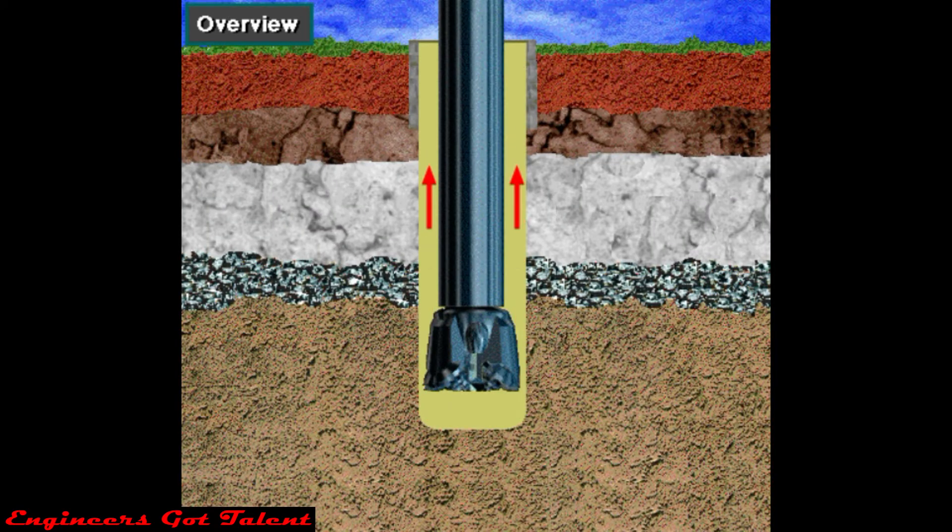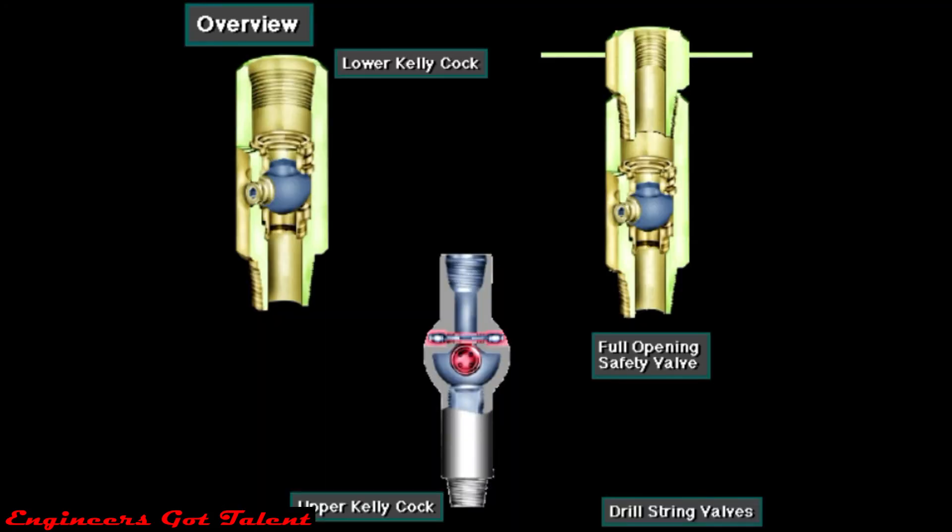Drill string valves stop fluids from flowing up the drill string. Often, if the well kicks with a bit off bottom, formation fluids flow up the annulus and up the drill string. Crew members close the drill string valves to stop the flow in the string.